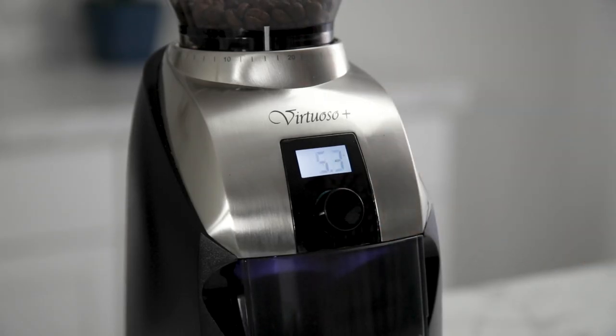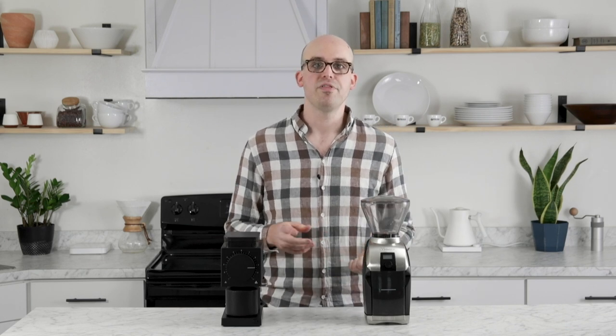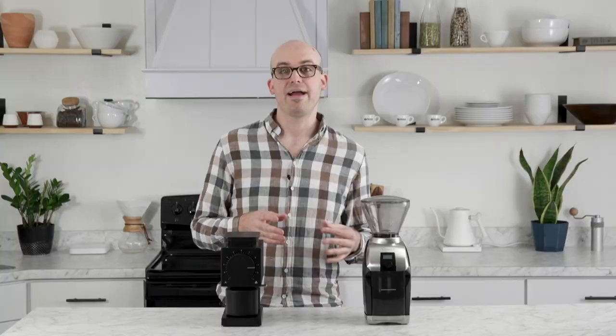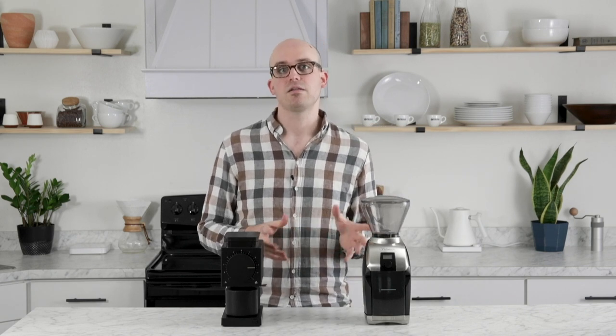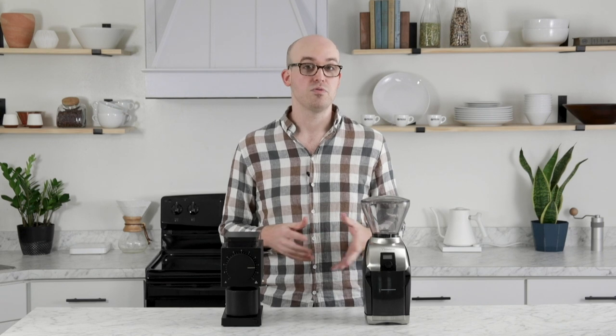The Virtuoso Plus hopper holds approximately 360 grams of light roasted coffee, and the bin holds about 200 grams of ground coffee. It features an integrated grind timer programmable in increments of one tenth of a second. You simply press the button once to start the grind cycle, and the grinder shuts off automatically when the timer runs out. This makes the Virtuoso Plus ideal for on-demand grinding. You'll get a more accurate output by pre-weighing your beans rather than relying on the timer, which may vary by a couple of grams.